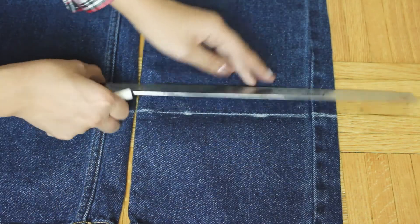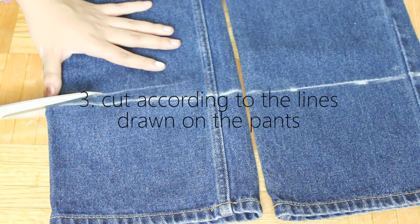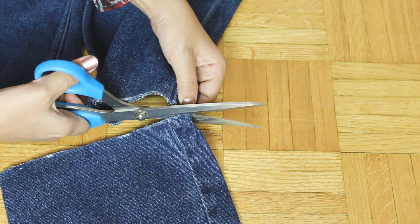Once you're done that, go ahead and grab some scissors and start cutting away. I'm just going to warn you — jeans, real true denim, are really thick and hard to cut, so if you happen to have heavy duty scissors lying around, you should definitely use those.